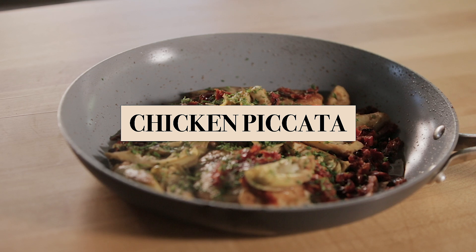Alright guys, we are making chicken piccata with artichoke and sun-dried tomato. And I am very excited because this is the first episode of me actually cooking up a storm at the Viking Headquarters in Greenwood, Mississippi.